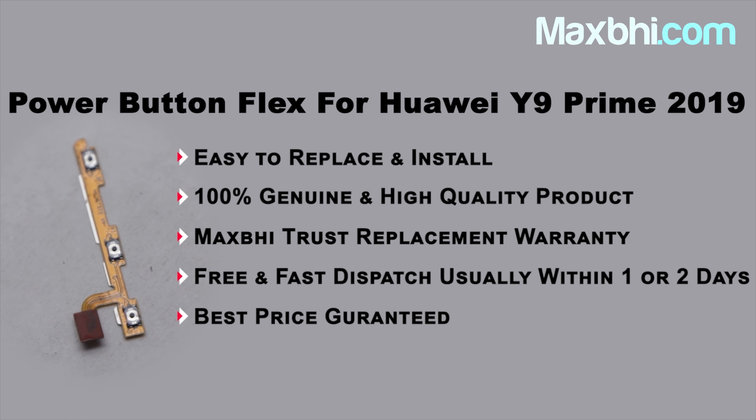Yes friends, you can now buy Huawei Y9 Prime's power button flex and fix your phone. This power button flex is a 100% genuine quality product which works similar to your original product with a perfect fit for your Huawei Y9 Prime.